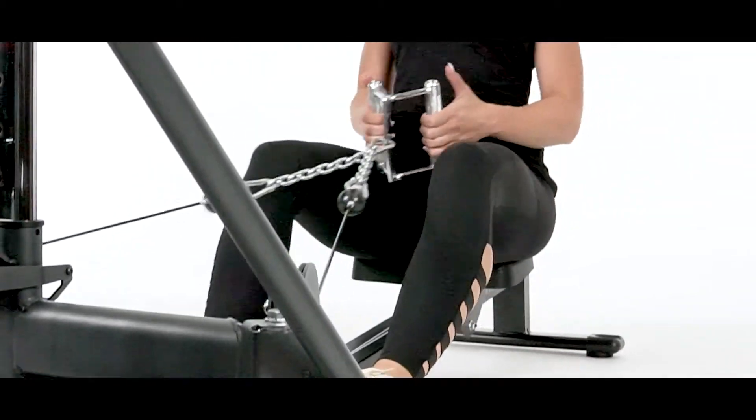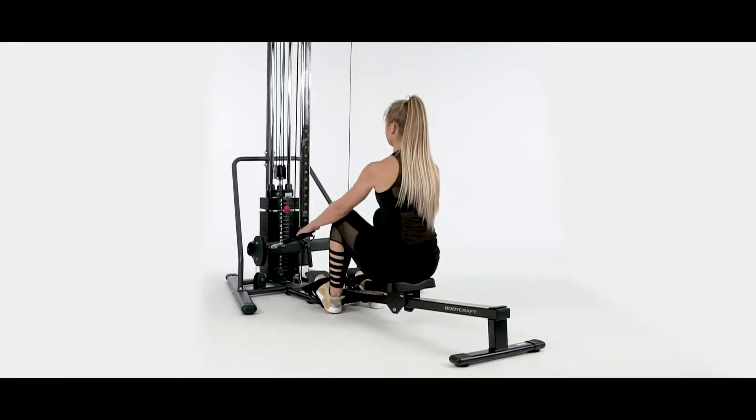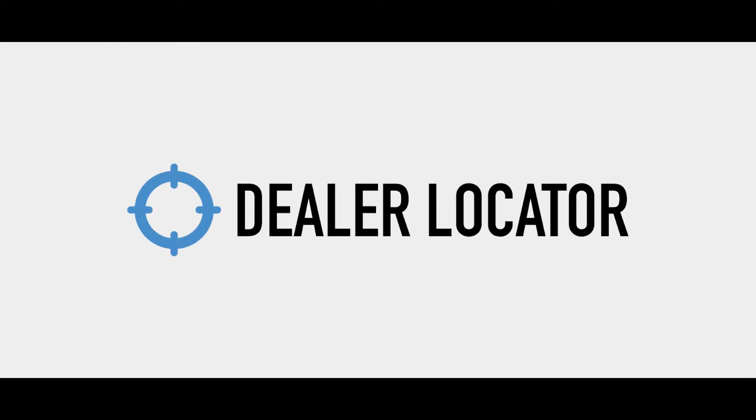The Power Row is perfect for strengthening those leg and back muscles while also getting a great cardio workout. Visit BodyCraft.com and click on the dealer locator to find the closest BodyCraft supplier to you.